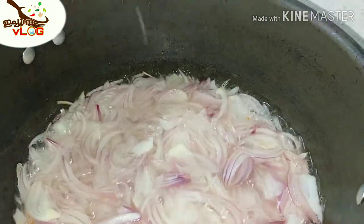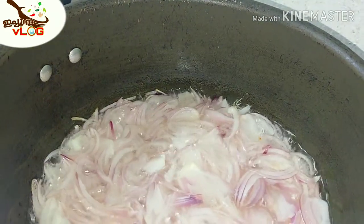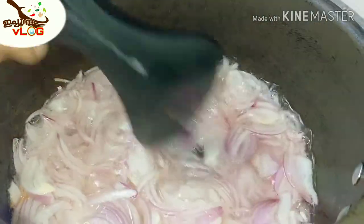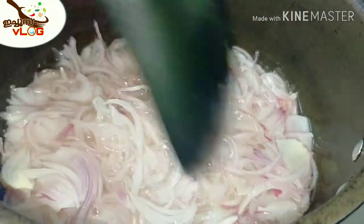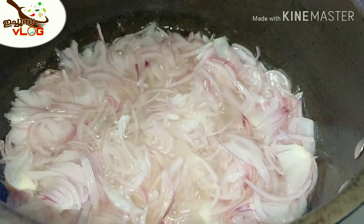Now we add a little bit of ingredients. We will add 1 tsp of spice. Now we'll add a little bit more. We'll add some of the ingredients.